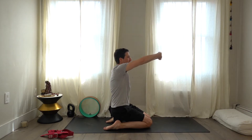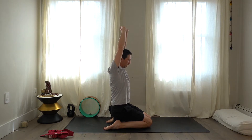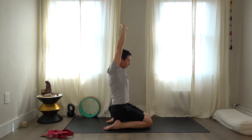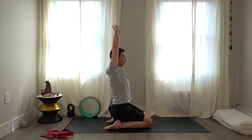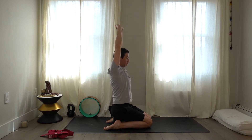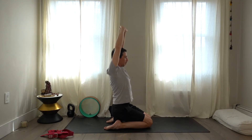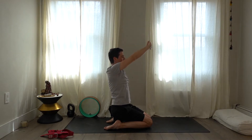Take a couple deep breaths. Lace the hands together, bring them forward, then take the arms up into an overhead position. It's easy to sway, so think of pulling the ribs away from the hands — try to pull the ribs in, press through the webbing of the hands. For me it's the pinky finger that loses contact, so I'm trying to get more contact there. Bring the hands forward and down.